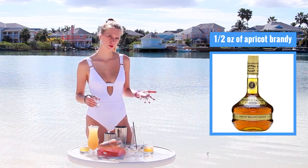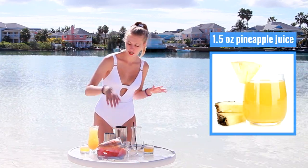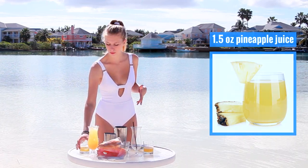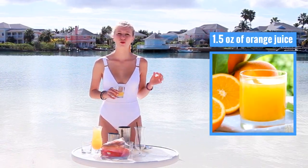Or, if you don't have apricot brandy, feel free to use amaretto. To this, I'm going to add in my juices. So today I have a shot and a half of pineapple juice and an ounce and a half of orange juice.